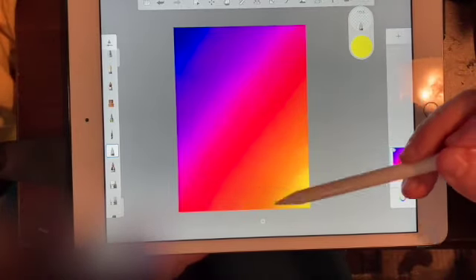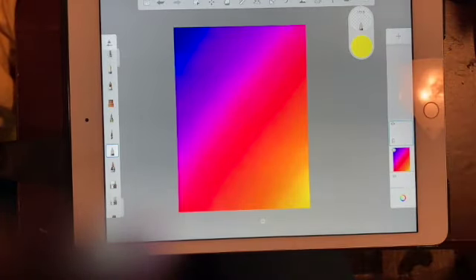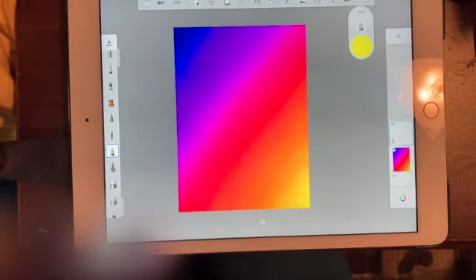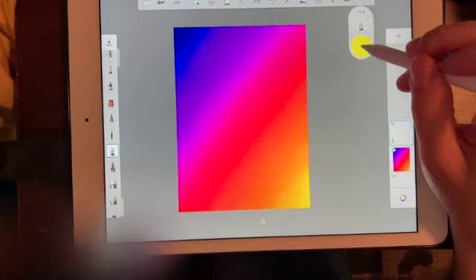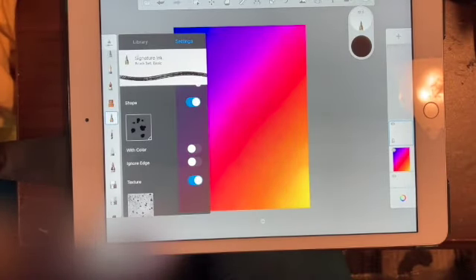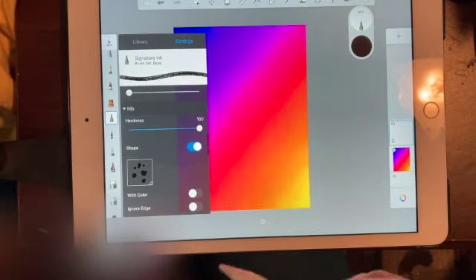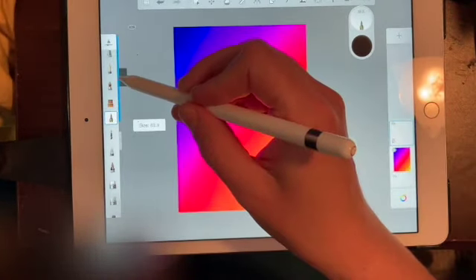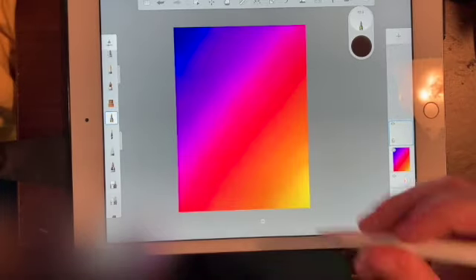Okay, I feel good about the background for now — you can add to it at the end if you want. I'm adding a new layer for the tree trunk. Since this is a silhouette picture, we're making it black. I'm using my Signature Ink pen with pressure turned off so it behaves the same as our styluses. Starting out a little big to draw the main tree trunk.